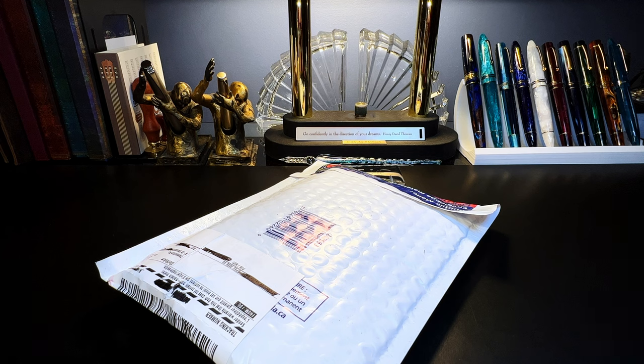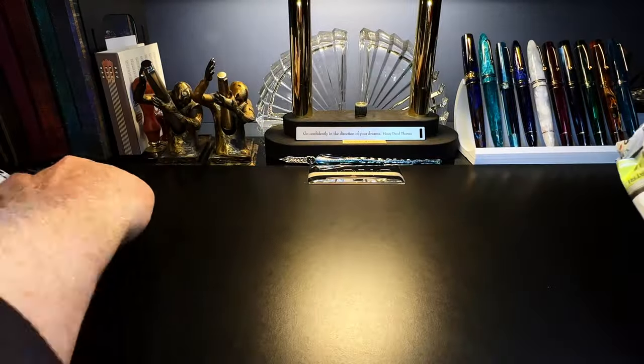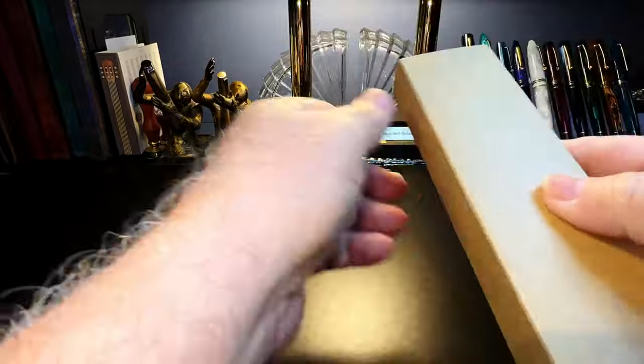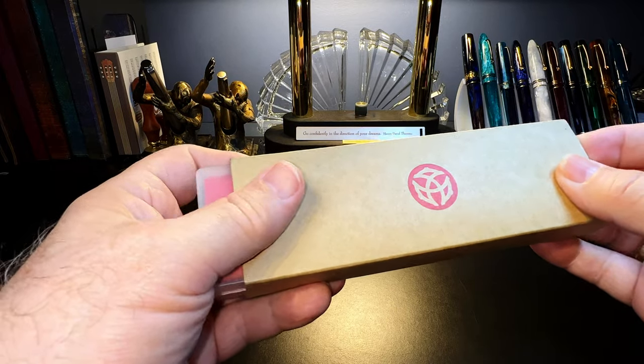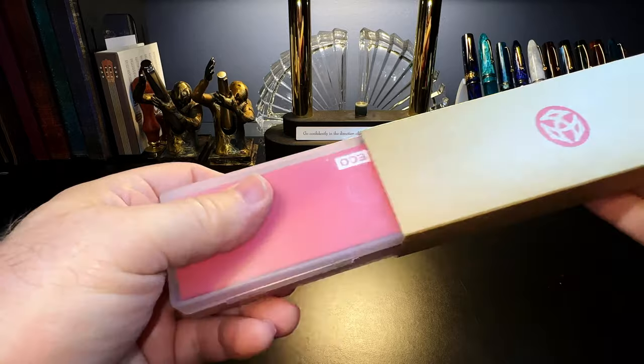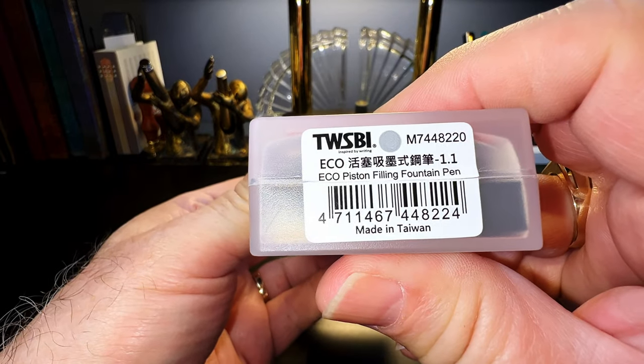Kevin on the Canadian Fountain Pen Facebook group posted a number of pens for sale, and one was a Twisbi Eco, so I promptly bought it. He very nicely packaged it and sent it out very quickly — thank you, Kevin, it was easy peasy. So let's open this up and take a look. This is the same kind of case my Twisbi Classic came in, with the Twisbi logo on it. And here is the Eco piston-filling fountain pen.